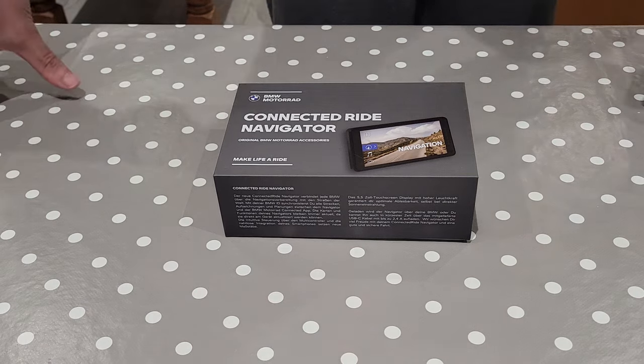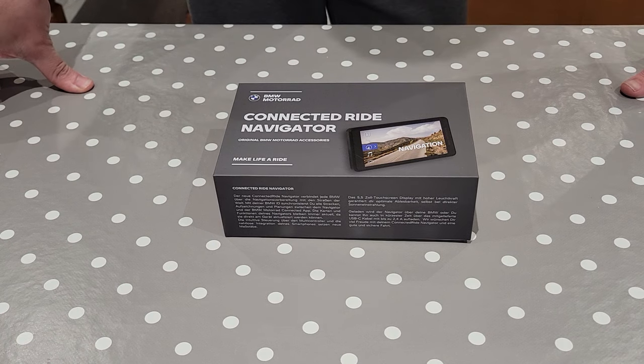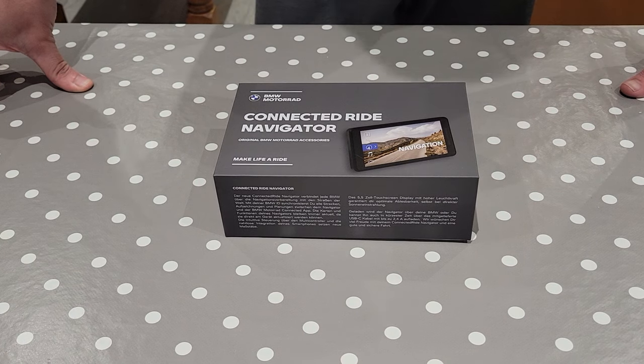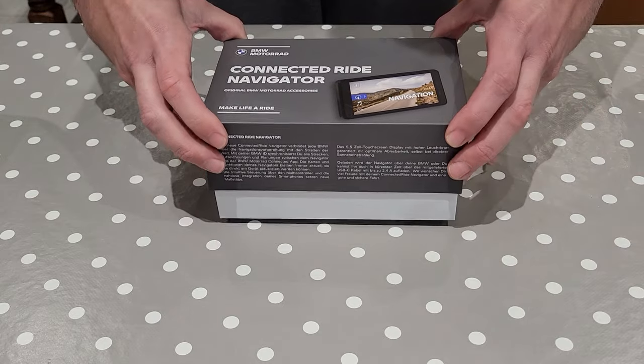I'm going to show you the unboxing of the BMW Motorrad Connected Ride Navigator. This is as the device comes — it's brand new to me today. I thought I'd just run through it, taken out the box, showing you what's different to the old nav systems, anything that's new, just giving you a general idea to see what it's like.